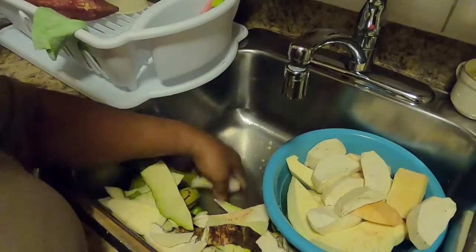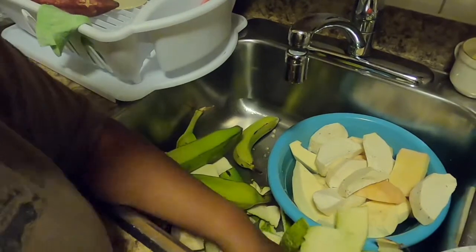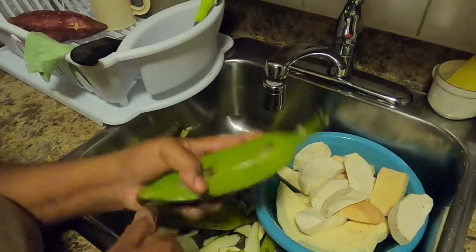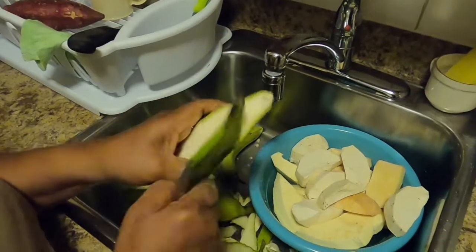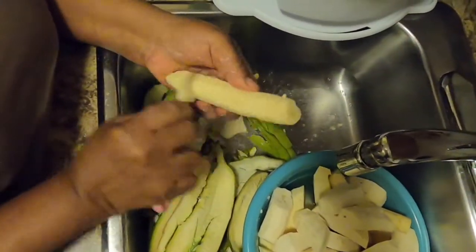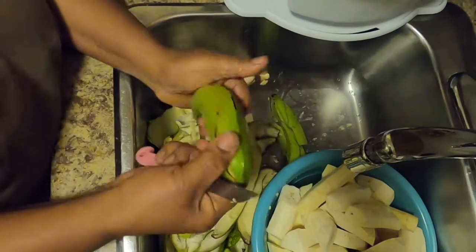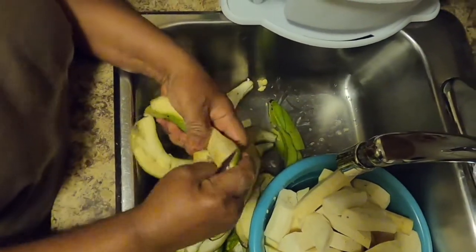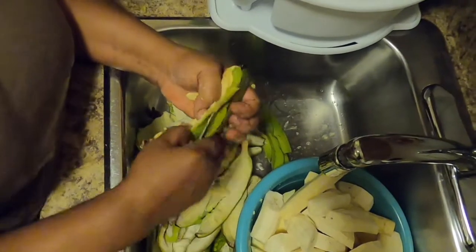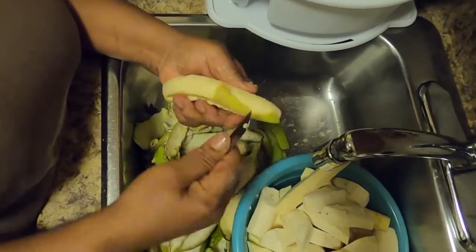Now we're done with the dasheen and the yam and the breadfruit, so we're going to turn to the other set of vegetables. With another knife — this is the moko, we call it in some places, but in other parts of the Caribbean we call it bloggo. We remove the skin from it and scrape it, cleaning out everything around it. And that is the green banana — we peel it the same way, scraping it. It's a little bit hard to peel so I use the knife to push away the skin, then clean and scrape it again.